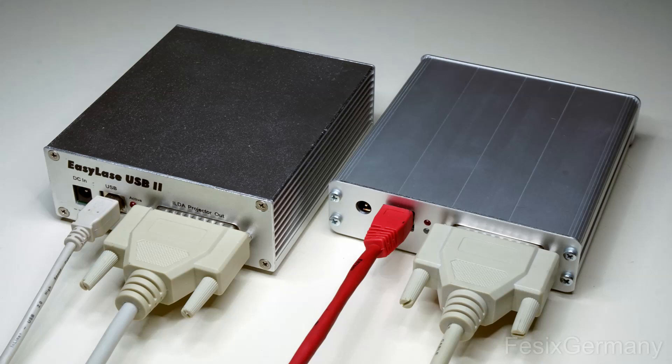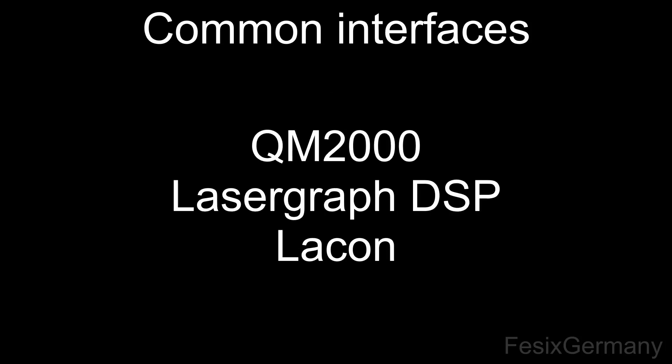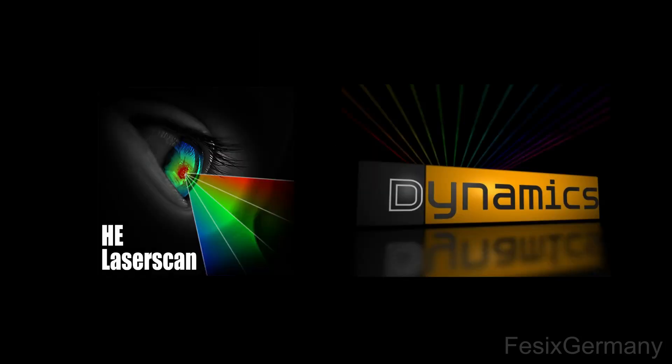There are a few DAC cards on the market by different manufacturers with USB or Ethernet connectivity. Common options include Netlase, Easylase, LUMAX, Recomposer, and Flashback controllers. In the pricier range, you might find QM2000, LaserGraph, LACON or other controllers. When there is no ability or need to play pre-programmed shows from local storage on the card, a software matching the interface card is needed. Personally, I use HE LaserScan and Dynamics, as these are quite affordable but still capable of high-performance timeline and live shows. For live shows, a MIDI controller can be used.